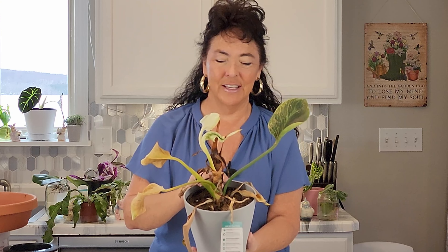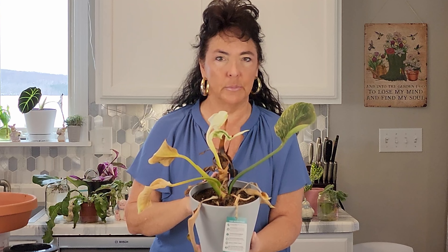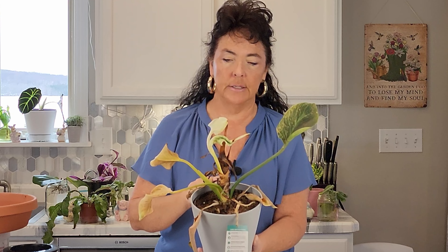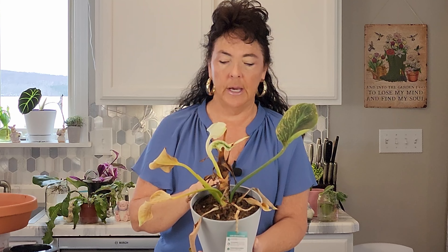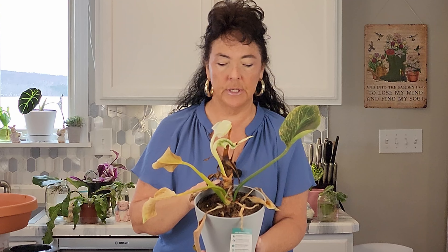We're going to cut it back, and I am going to basically take a propagation. I'm hoping that, based upon how the stem grows and looking at all the nodes on the stem, I can get it to sprout from the root section as well as create a new set of roots on a cutting. This is going to be quite drastic but I don't think I have much of a choice.